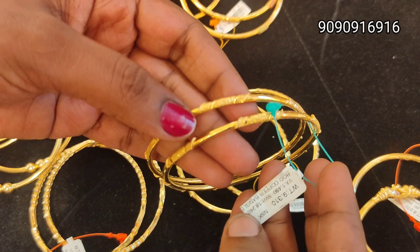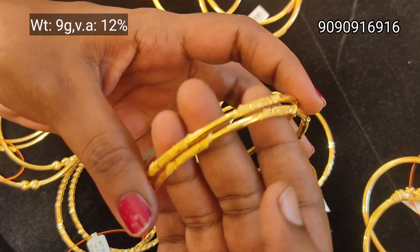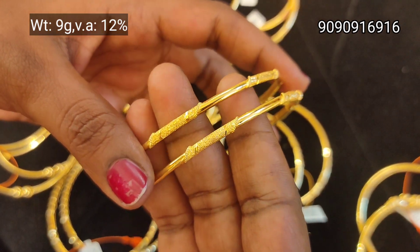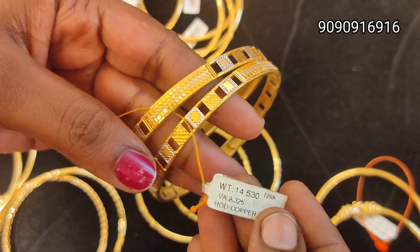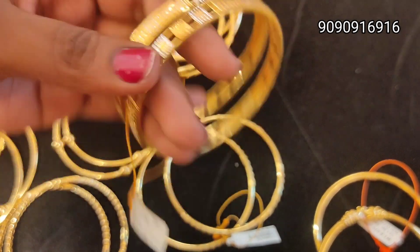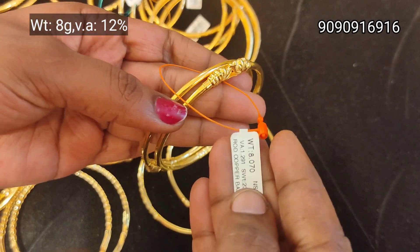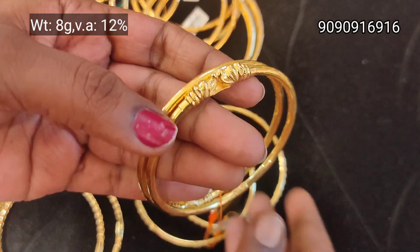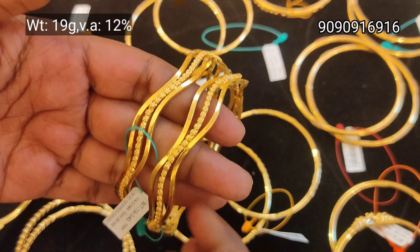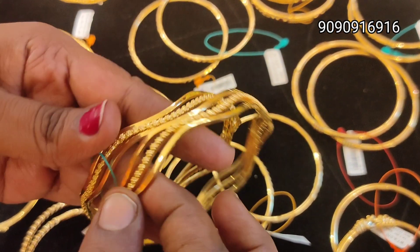These designs are simple and plain. This is a pair of 9 grams. This is a sugar finish. This is a box design. This is a rhodium finish. This is a yali type bangle — 8 grams weight. The pair is 8 grams; single bangle is 4 grams weight. This is a pair of 9 grams. There are many designs.